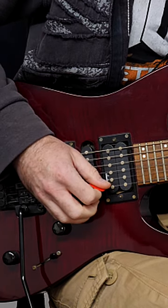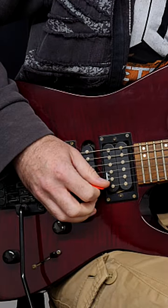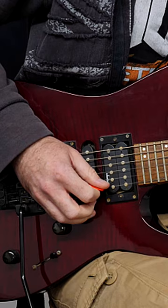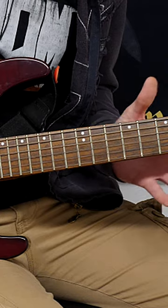If you have a lick like this — it doesn't really matter what the lick is — the way to tackle this is to break it up into little parts. So let's say you can do this: you can sync both of your hands together on one string. That's great.